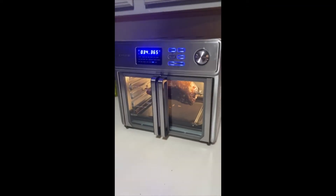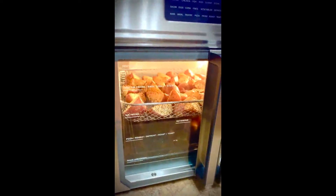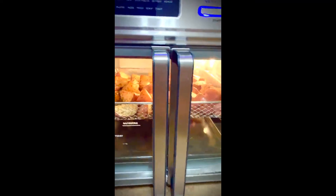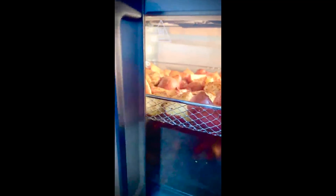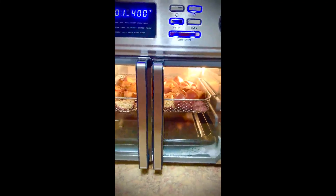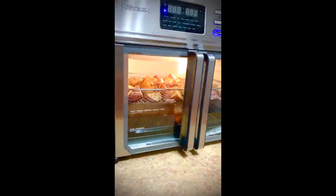I'm so excited, it's so pretty! So this looks great!